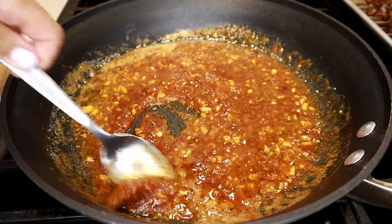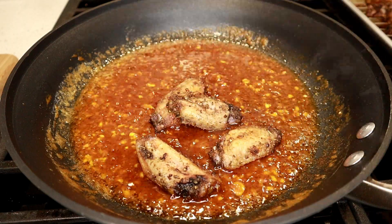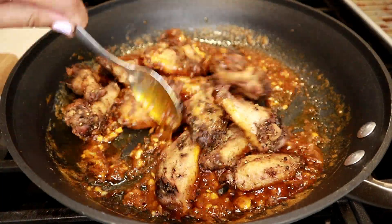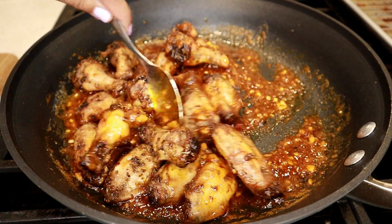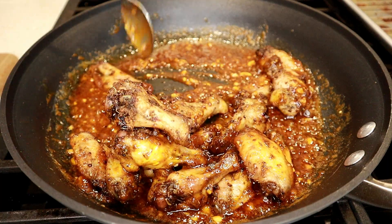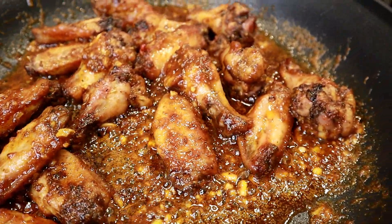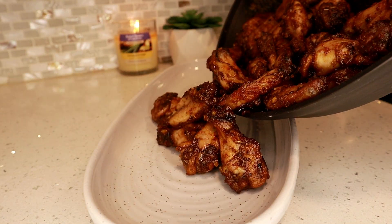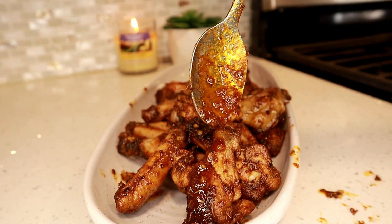Once this is coming to a boil we'll add the wings to the sauce. You can adjust the amount of sauce based on the quantity of wings you're making, then mix the wings in the sauce to coat them completely. You don't have to use wings — you can also use drumsticks, chicken thighs, chicken breast, or even boneless chicken wings. Here are my seasoned wings cooking in the sriracha garlic honey sauce and I'm going to be serving them on this plate. You can serve them with any sauce of your choice — these would be really good with blue cheese or ranch, but I just didn't have any on hand today.